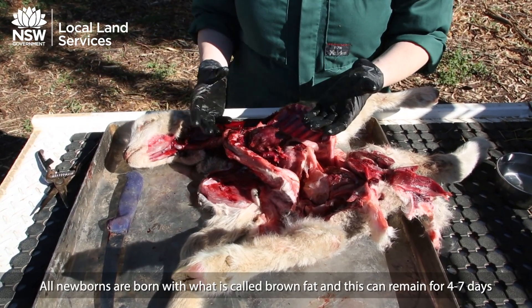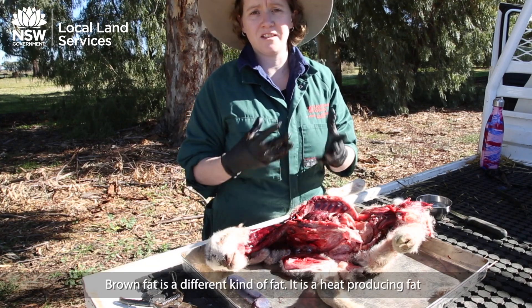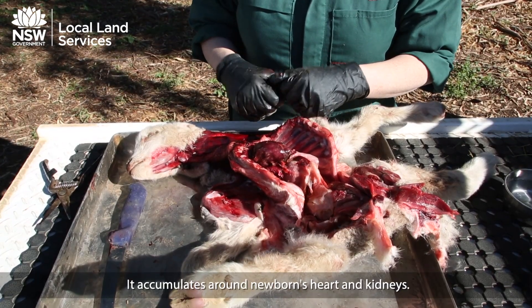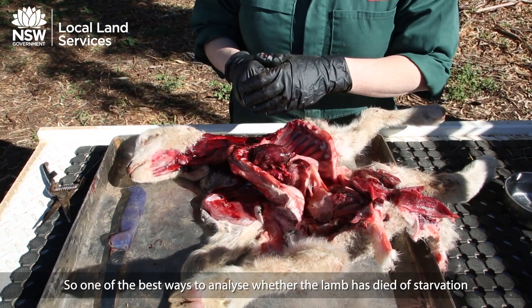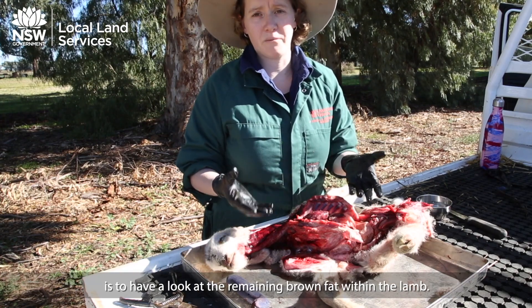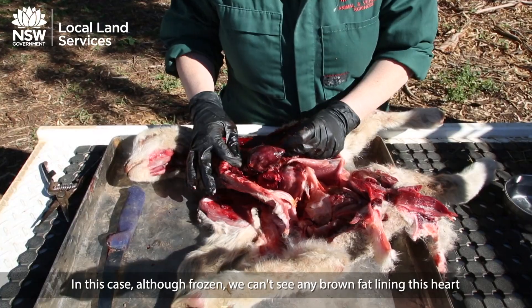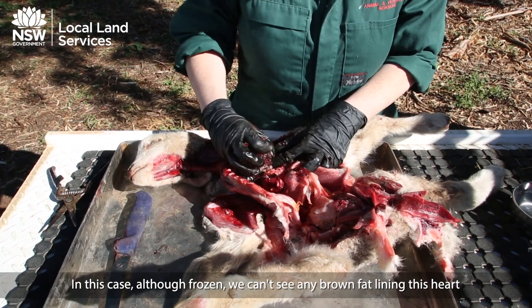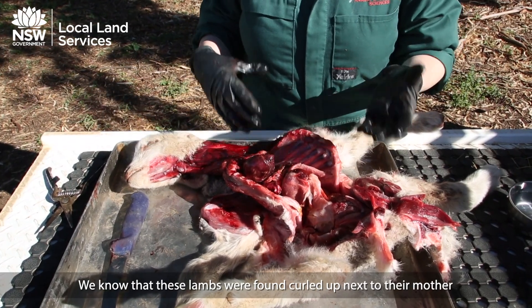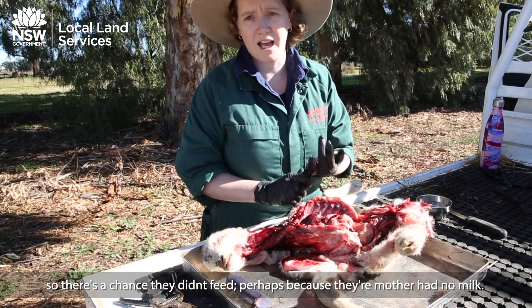All newborns are born with what's called brown fat, which can last anywhere from four to seven days. Brown fat is a heat-producing fat and is easily accessible energy. It is accumulated around the newborn's heart and kidneys. One of the best ways to analyse whether your lamb has died of starvation is to look at the amount of brown fat still within it. In this case, even though it's frozen, we cannot see any brown fat around the heart. We know these lambs were found curled up next to their mother, so there's a chance they didn't feed — it may have been because the mother had no milk.